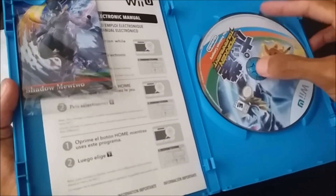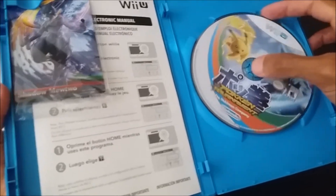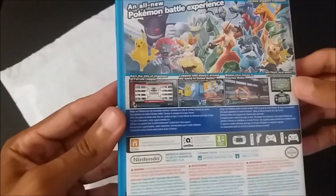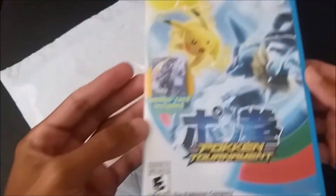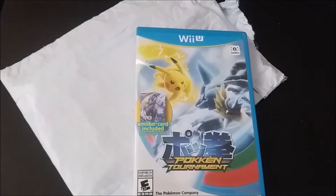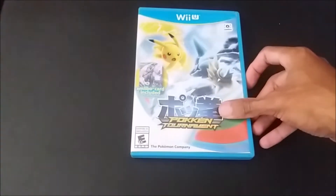Whatever this is, I don't think it's a Blu-ray. But yeah, one of my favorite franchises. Even though I got stuck in the first and second generation, I do like Pokémon a lot. Can't wait to get into the bro battles.